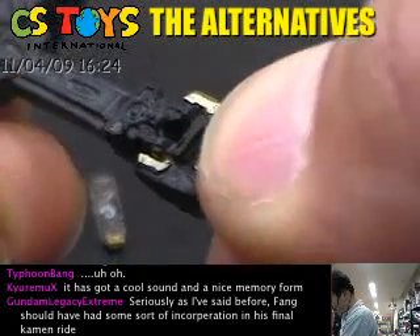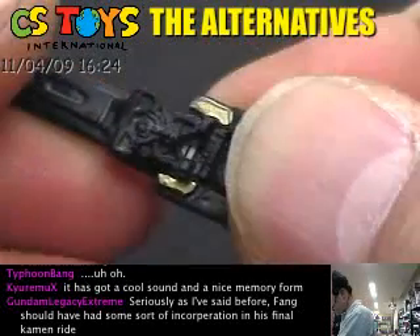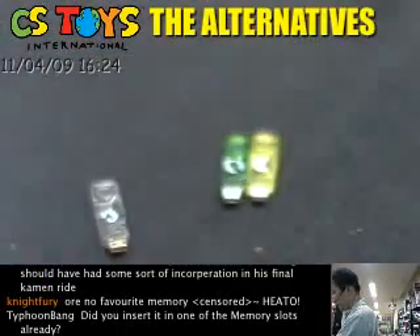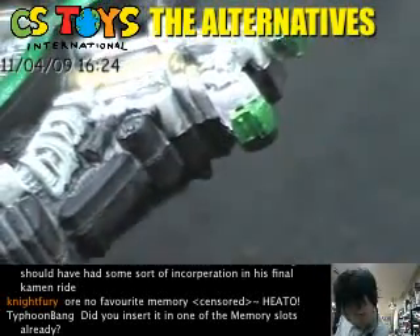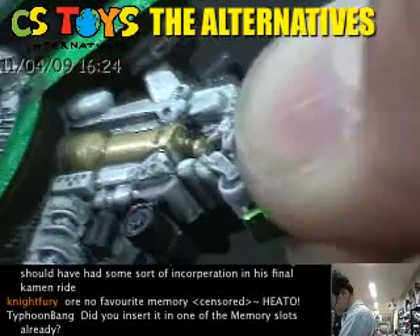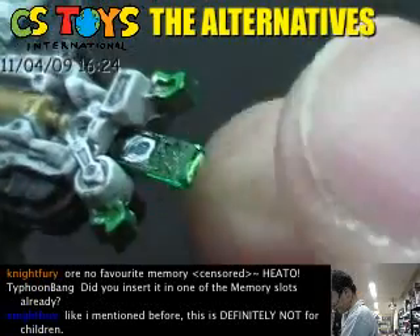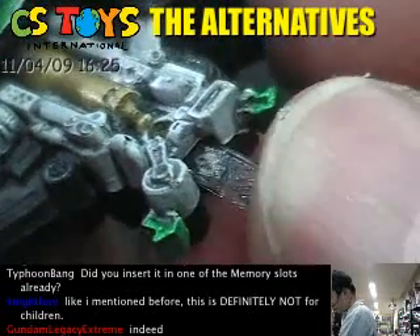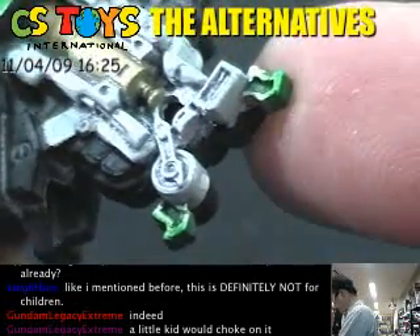Slide it in — there we go, got it in. Now for this — excuse me, we don't have the heat memory, I dropped it somewhere, I will look for that. There you go — the Luna memory, Joker — actually that's Cyclone — and Joker. We're supposed to have the heat but I will find it later.